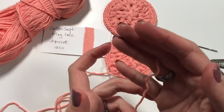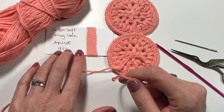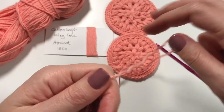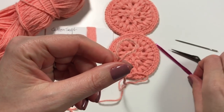Here we have Cotton Soft by King Cole in the color apricot. I like this range because it's a really nice soft cotton. I'm going to get started with making a slip knot like so.